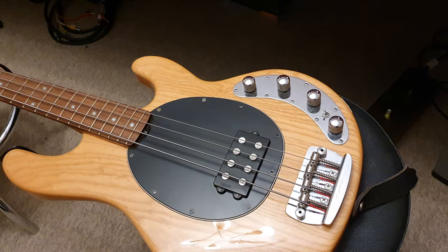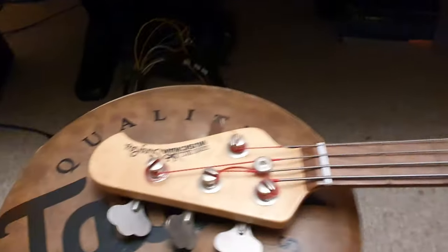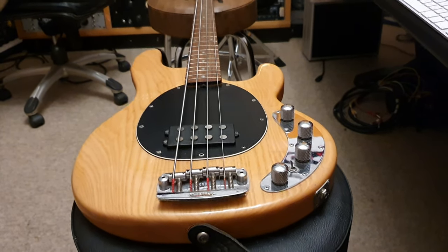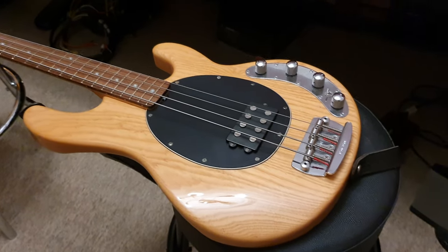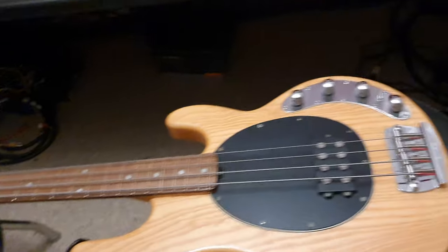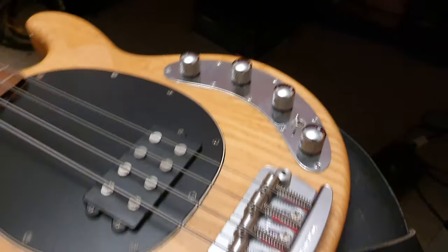I don't know who made this model the most famous. Maybe Flea, in my mind. Who do you think made it the most famous when you think of this style bass? These are a mandatory must-have for any bassist to have in their collection, just for specific tones. For slap bass, these things are famous — and all around just awesome goodness out of this active pickup with the 3-band EQ.